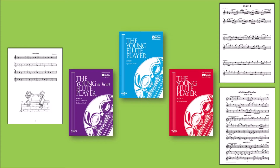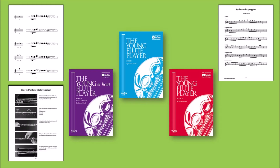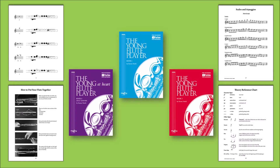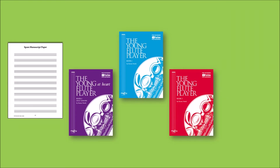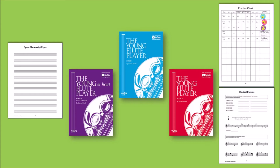In addition to pieces, exercises and studies, the tutor books also have fingering charts, scales charts, photo guides for putting the flute together and cleaning the flute, a theory reference section, manuscript paper, and books 1 and 2 also have practice charts and music puzzles.